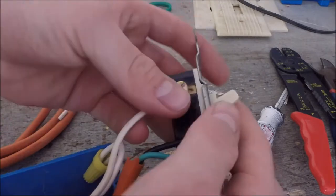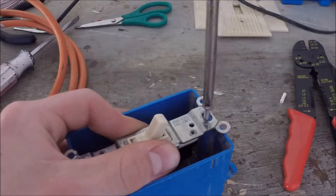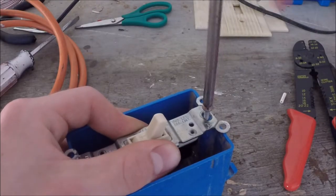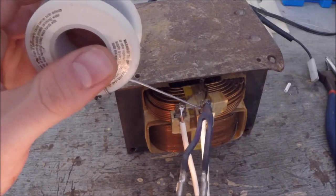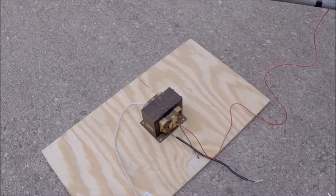Next I connect the wire from the wall socket to a switch so I can power on the transformer from a safe distance. I solder the output wires from the switch to the primary coil of the transformer. I'll plug it in and it's time to try it out.